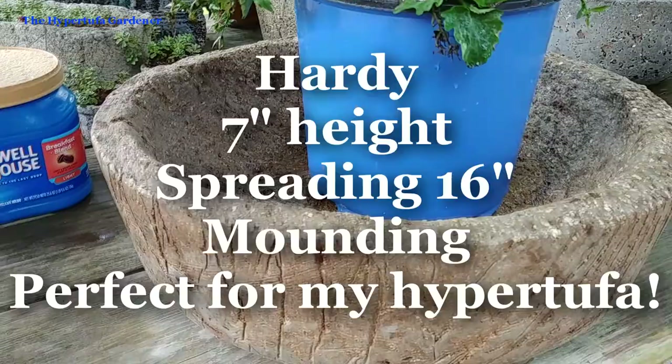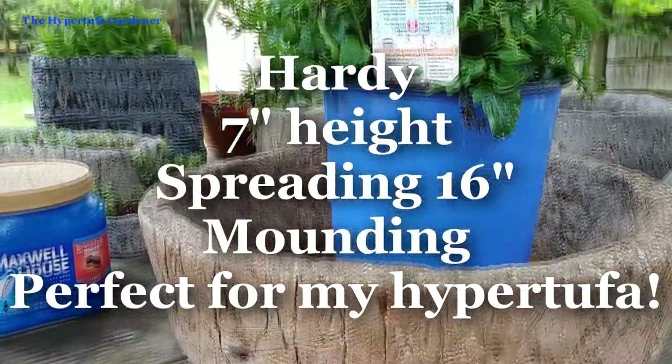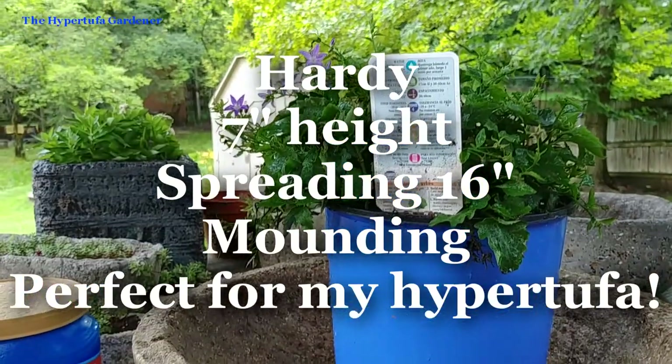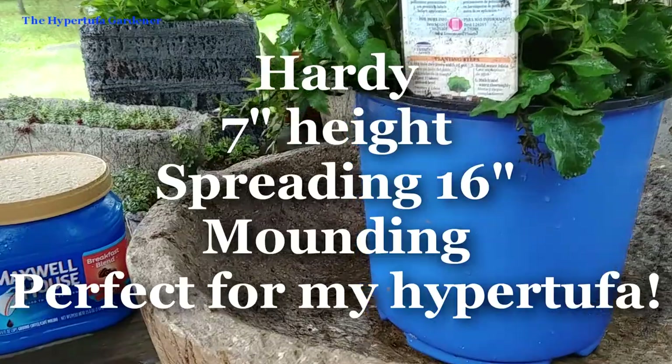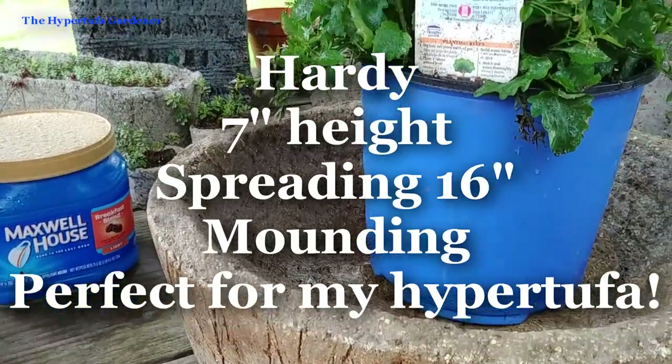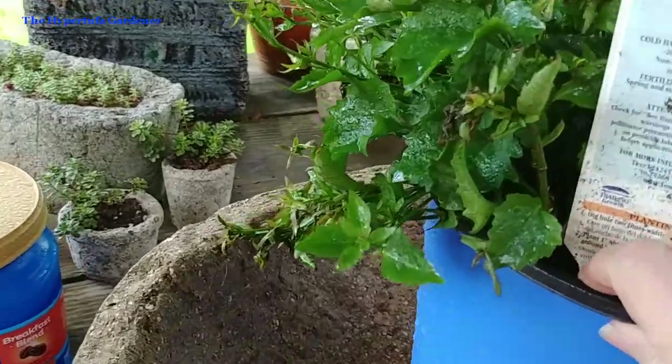It's a low-growing plant, four to seven inches high, spread 16 inches, mounding. It sounded like a perfect plant for my hypertufa, especially this big round bowl where it could dangle off the sides. So I snapped that up.